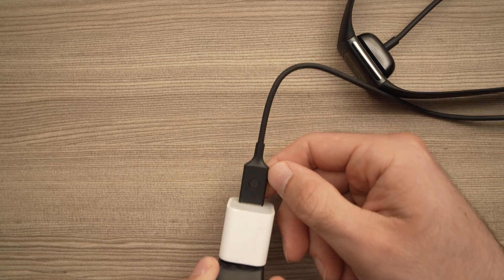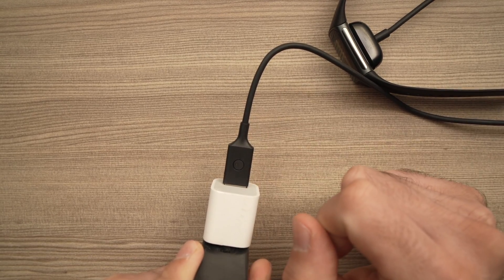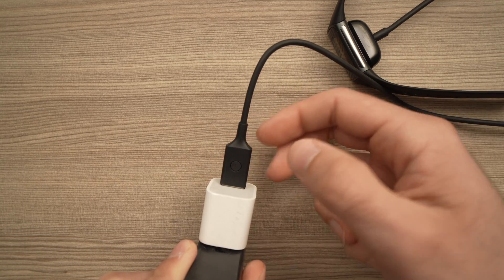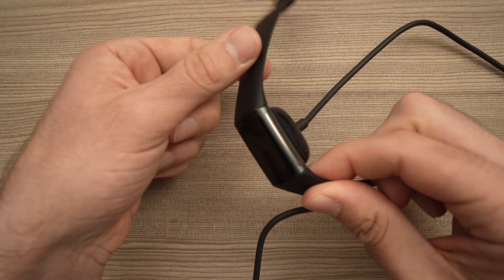All you have to do is press it three times, with a one-second interval between each press. I pressed, I'm waiting a second, I pressed again, waiting a second, and I pressed a third time. The Fitbit vibrates and the logo should appear.